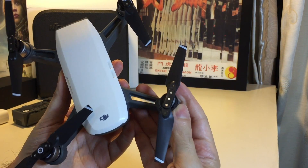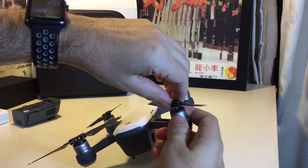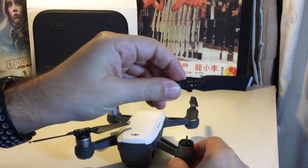So to take it off, you just want to push and twist. Push it down and twist, and these legs will come out of the slot — and there you have it.